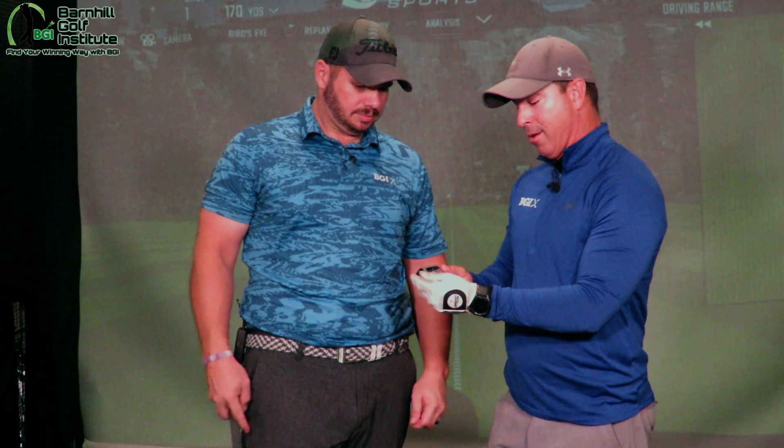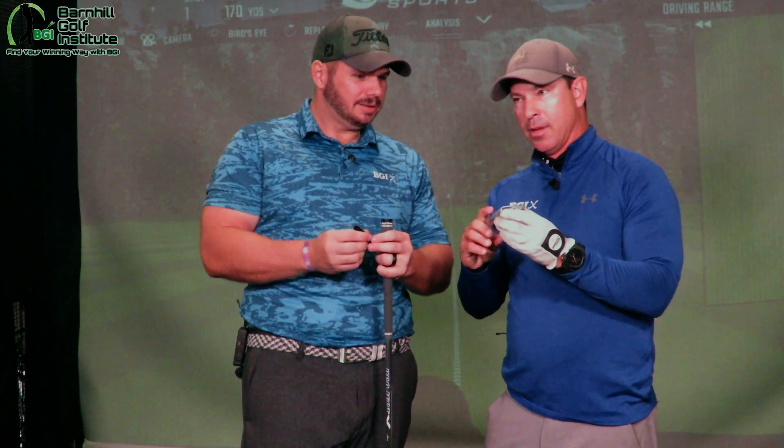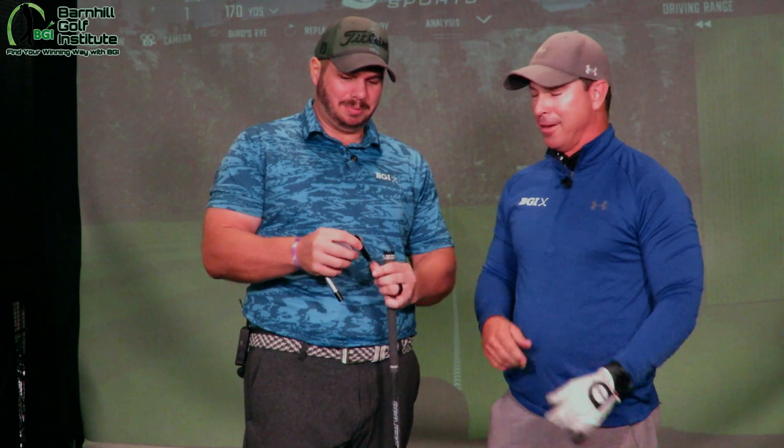Now here's the cool part — take that out. Feel that, my goodness. That's the tungsten weighting. The head's made of titanium. So which one's heavier, Kyle — the head or the tungsten weighting? The tungsten weighting. It is insane.